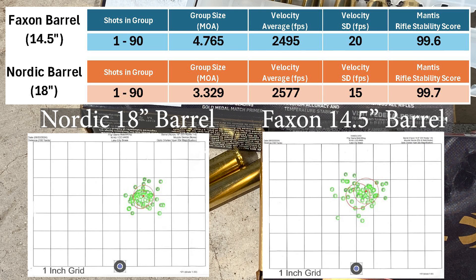Here are the combined results. At the bottom you can see the three 30-shot groups overlaid onto one target, and at the top we have the 90-shot stats for each barrel. The Faxon barrel had a 90-shot group size of 4.765 MOA with an average velocity of 2495 and an SD of 20. The Nordic Components barrel had a group size of 3.329 MOA with an average velocity of 2577 and an SD of 15.